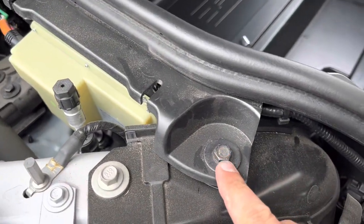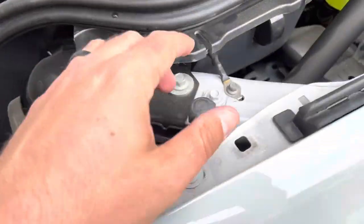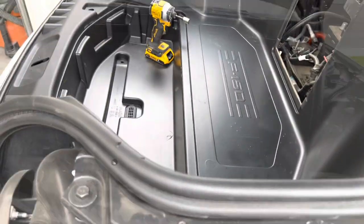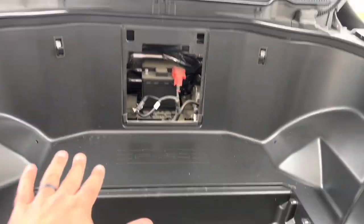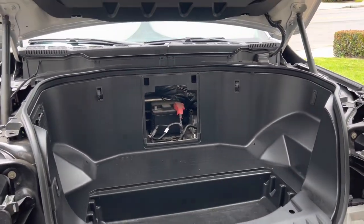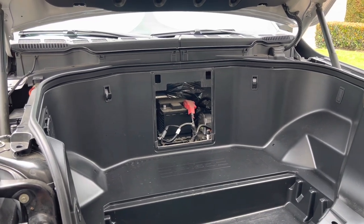After that, we're going to take these 13mm bolts out — there's one here, two down there, and then more or less the same thing on the other side: one here and two down there. Then this thing is basically ready to lift out. We have a lip right here, so we're going to lift up and then pull back. It's a bit awkward because it's so big — I'm going to mount the camera so you can see how it's done.